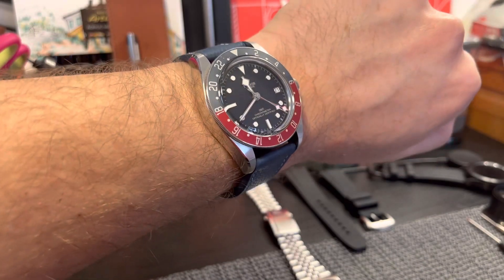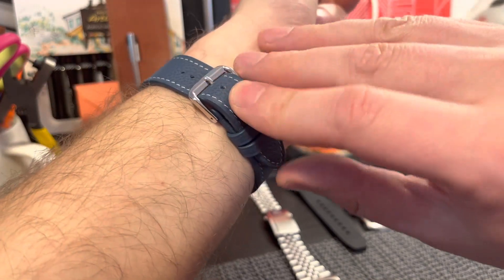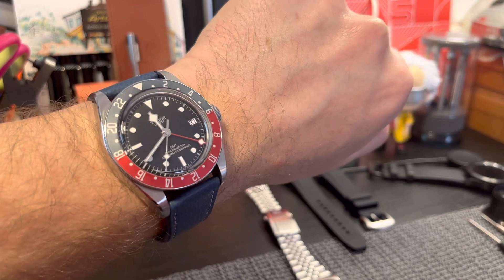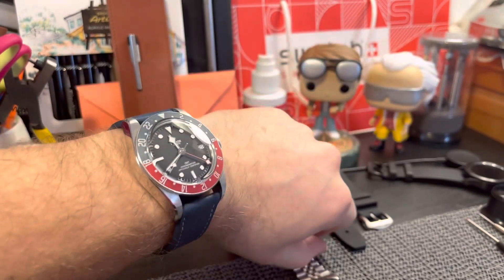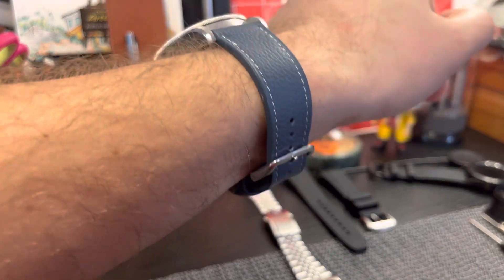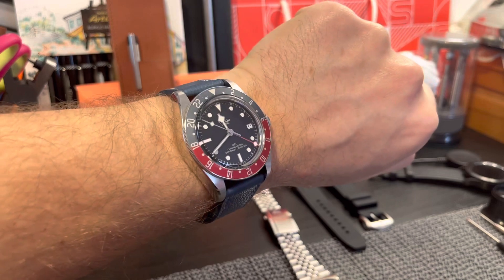This is how it looks on my wrist. It looks quite good and holds the weight of the watch head very well. All in all, it's a comfortable strap and a good alternative for my Black Bay GMT — as you can see, it matches the colors on the bezel very well.